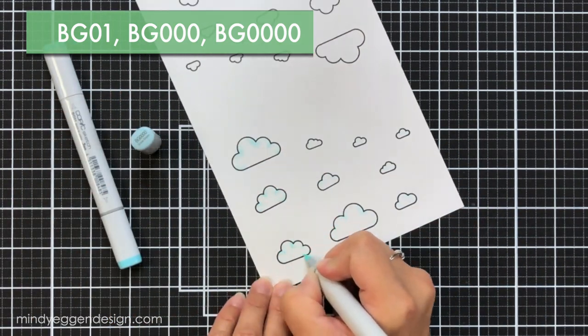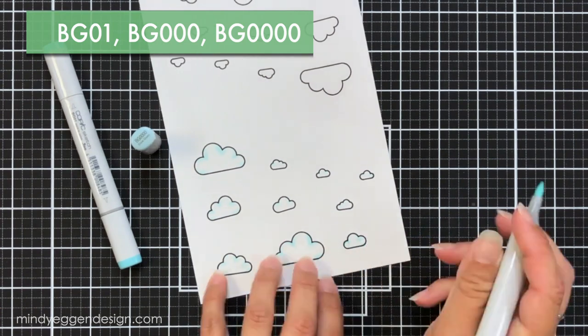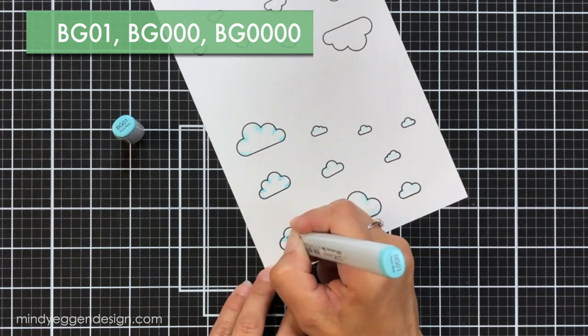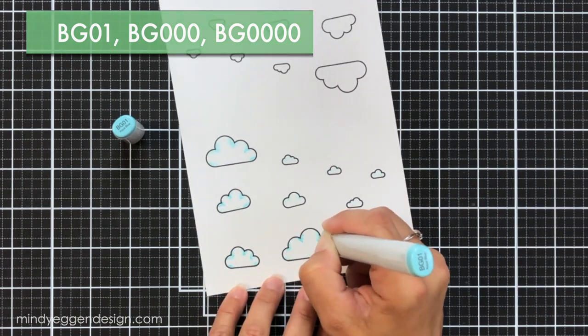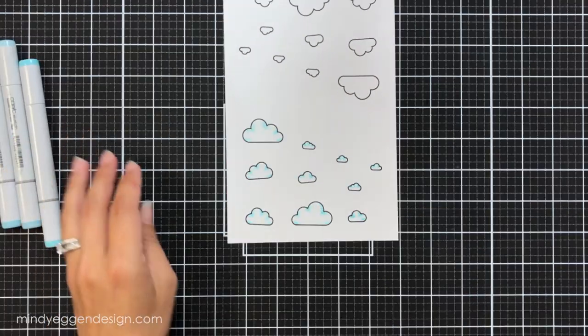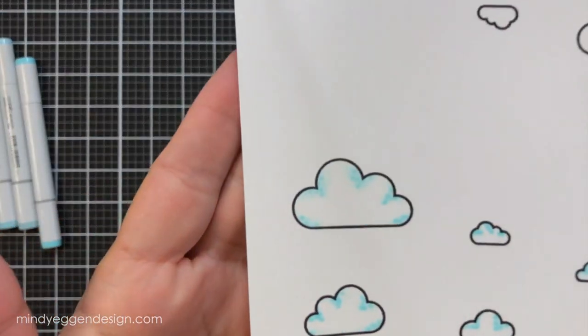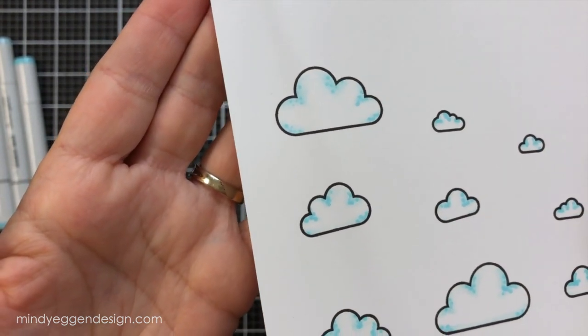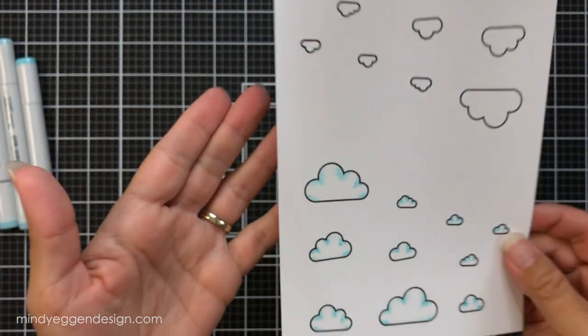You can use any color combination you'd like — rainbow clouds, pinks, whatever you prefer. I thought the purple and blue would look really good with the backgrounds I was going to be doing. Here's another close-up using the blues, just in those little creases, so it makes those clouds look puffy.